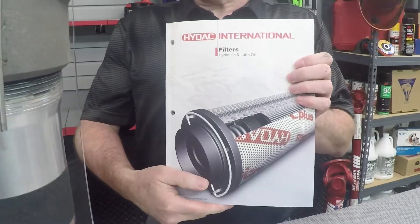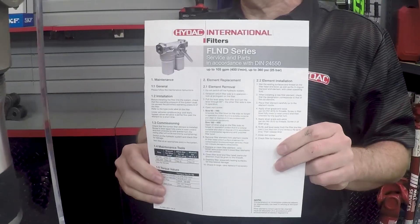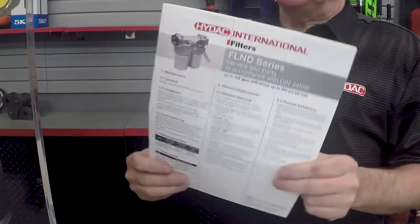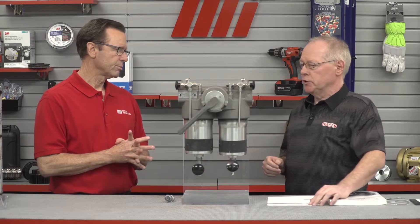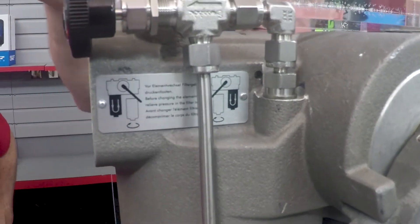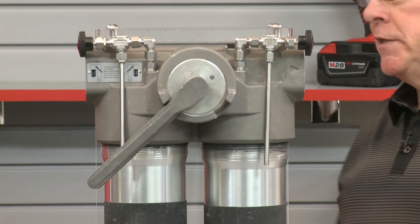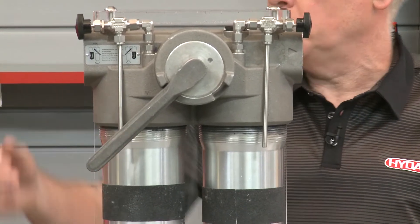Be ready to refer to your catalog page for the filter, and also look at the service manual, because you need to know the required tools and torque values for your particular filter. To determine which side is operational, look at the pictogram on the front — that will tell you exactly which of the bolts is operational at this point in time. The lever will point to the side that is not in use.